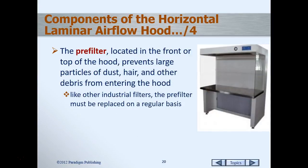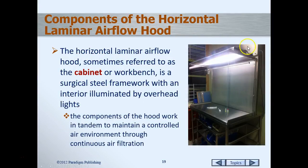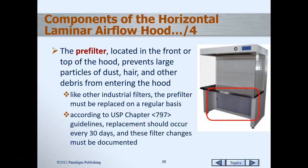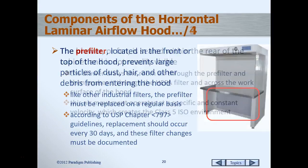The pre-filter is located in the front or on the top of the hood. In the illustration here you see a pre-filter on the front at the bottom, so we have to make sure that we don't place anything in front of that that would obstruct the airflow. In the one we have in lab, the pre-filter is actually up in the top area. The pre-filter filters out the room air and prevents dust, hair, and other particles or debris from entering the hood. It has to be replaced on a regular basis — the guidelines say every 30 days. Remember, it has to be documented, because if it wasn't documented, it didn't happen.